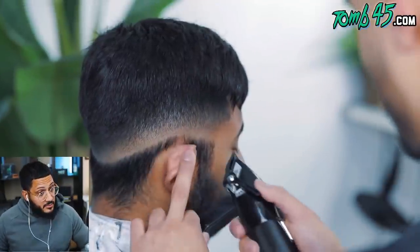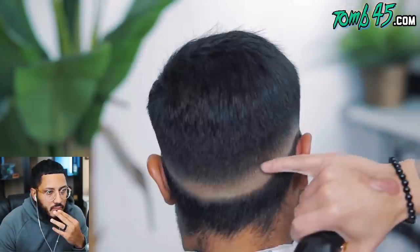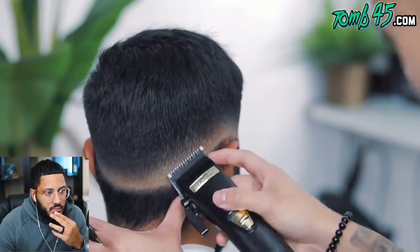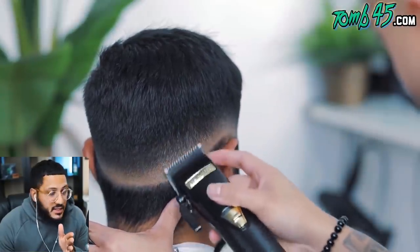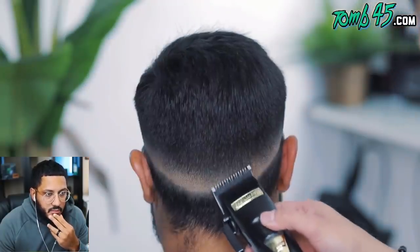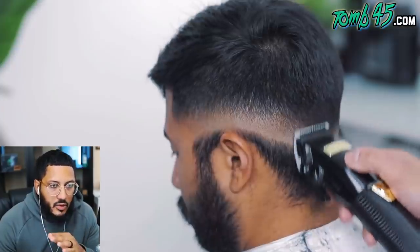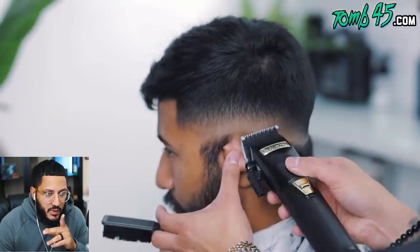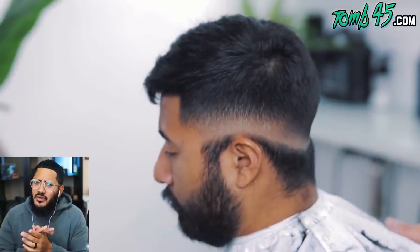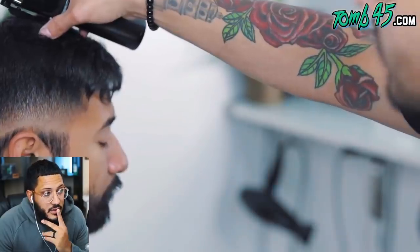These steps will be in the description below in case you want to screenshot them and follow along. Now I like to come back and pick at any dark spots. This angle is gonna vary from client to client because you've got dips, lumps, scars — whatever the case may be. This angle is crucial, especially in the mastoid process area. That cut is so blurry, bro — you are smashing this. That's a hard haircut too, man.